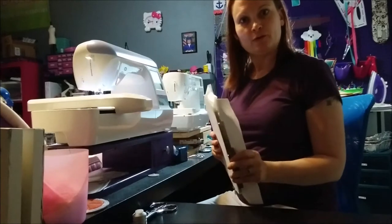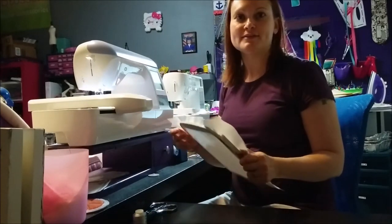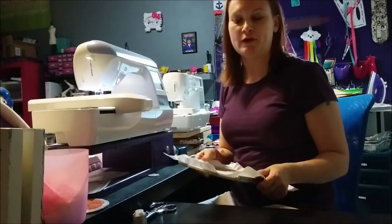Hi there! Today I'm going to show you how to make a felt puzzle in the hoop. We're going to make the whale puzzle from Deja Vu Designs. It's available on her website and I'll put a link to it underneath this video.